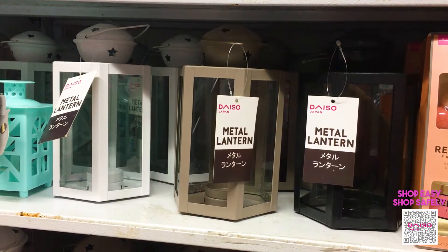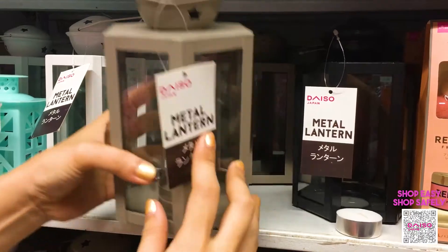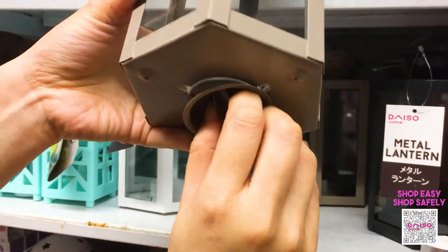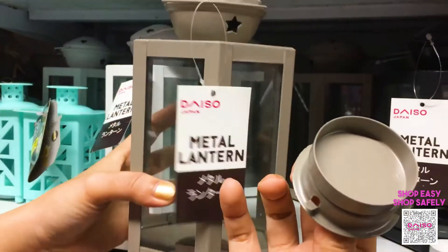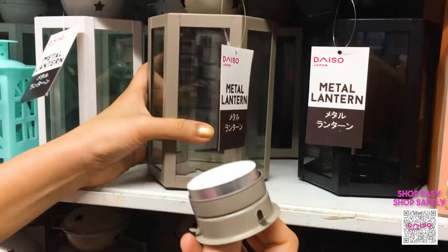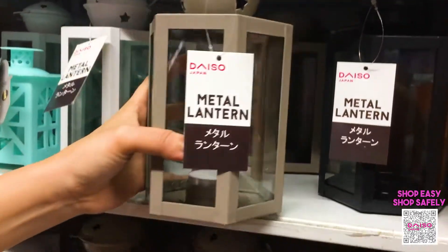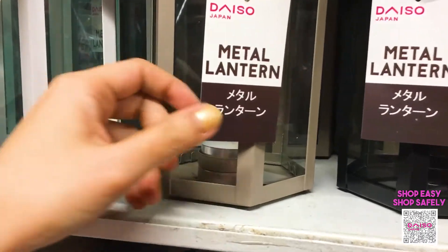I'll be showing you how to use this metal lantern. I have here a tea light — you just have to open the bottom, put in your tea light, and then lock it. That's it. This one is for 288 pesos.